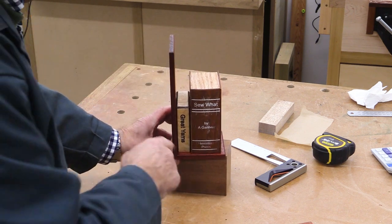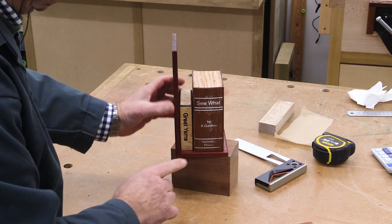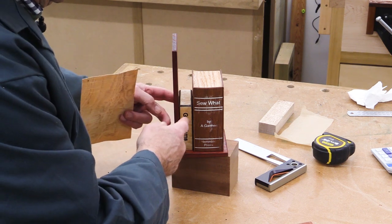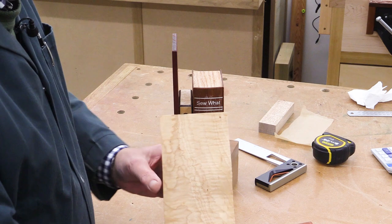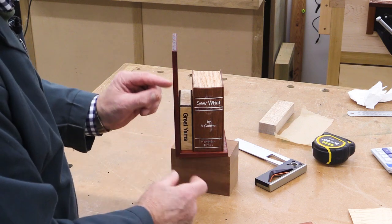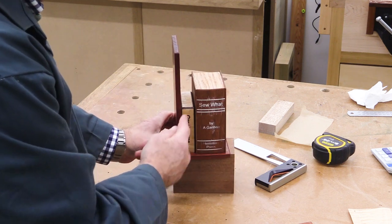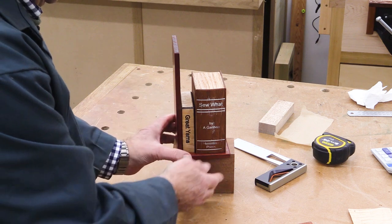I am making a separate video about how I made my little sliding sled to do splines - that's another thing altogether. This book here, called 'Great Yarns,' - the R and the N have run into each other so it looks like 'Yams.' Ages ago I made up some sections of walnut covered in a maple veneer, and I had some little bits left over. I cut some strips of that, mitred it, and put a block of wood underneath to create that piece.